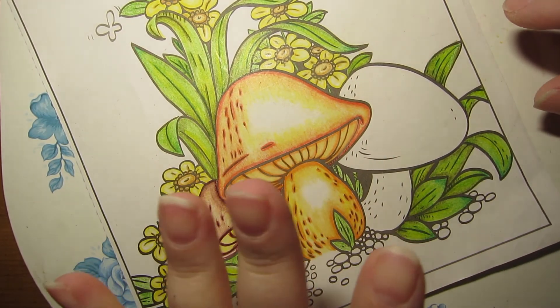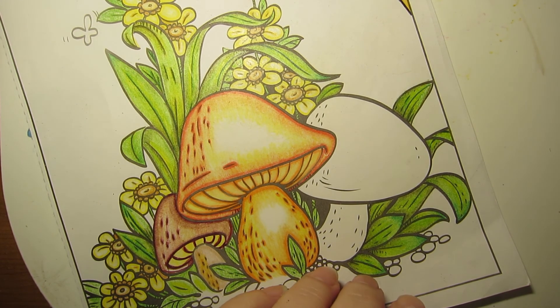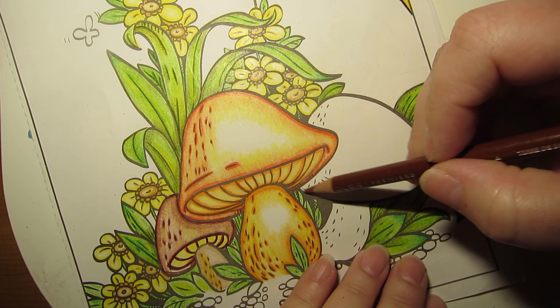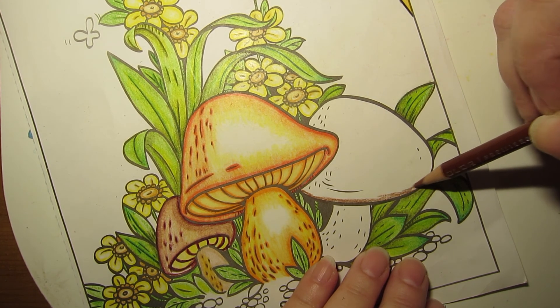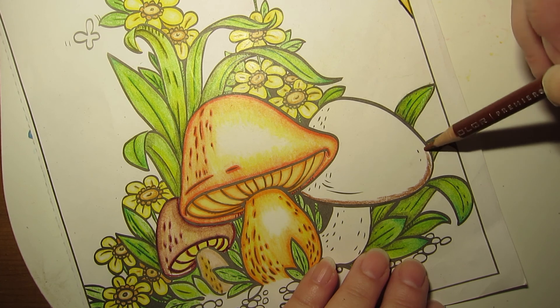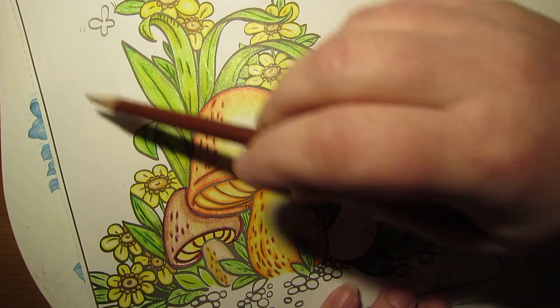Okay I'm gonna color this last mushroom. Get all my colors over here, make sure I got everything. I'm gonna start with sienna brown again and color it the exact same way as I did the first. So what I'm gonna do is go off camera and finish this mushroom, and the next time you see me the mushrooms will all be done and we'll start on the background and stuff.